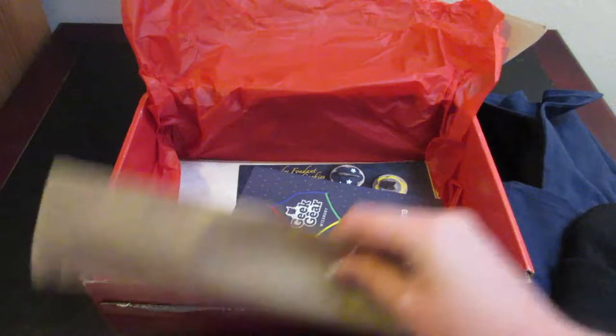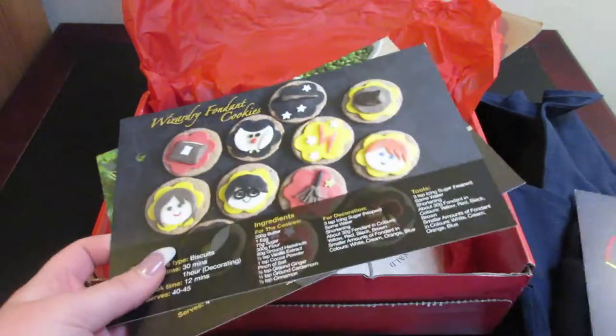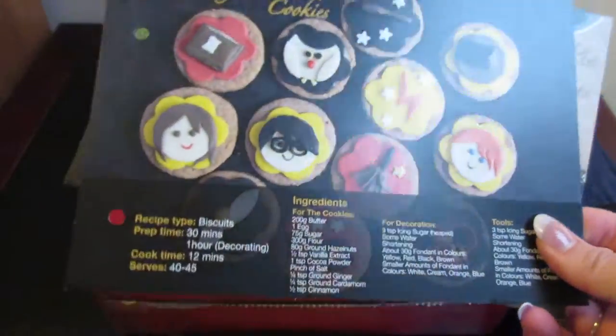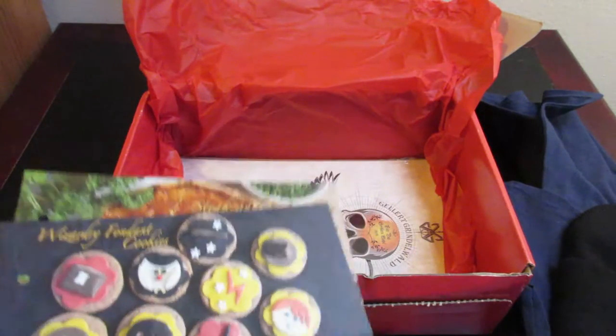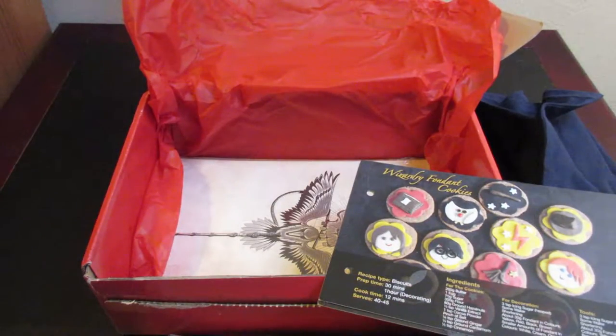So this was confirmed as the September box. We have two recipe cards. Now, in a previous box they had done a cookbook, and you can actually purchase the cookbook with all of the recipes in it. I believe that's only about £5.99, so roughly ten dollars. I did go ahead and purchase that to put these recipes in, but if you want to look at starting this box, you can do the same.